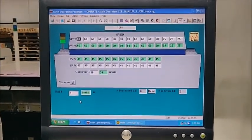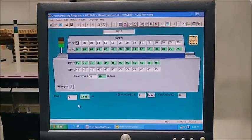Does green mean that it's good? It's in control — it's at set point and within its limits. Gotcha.